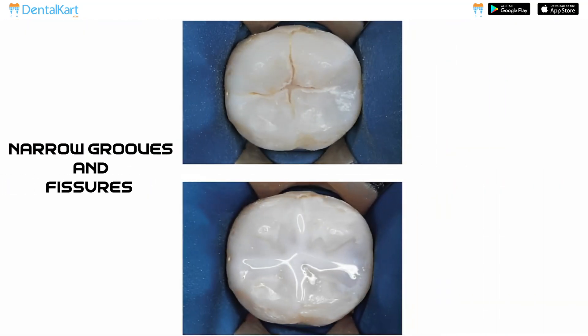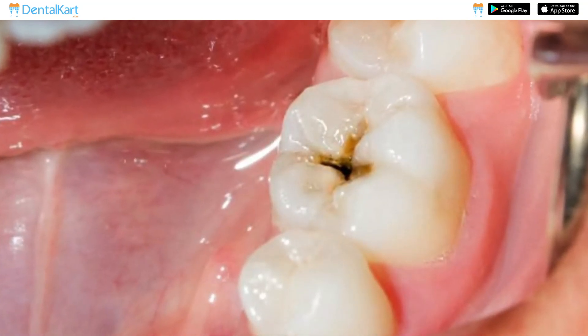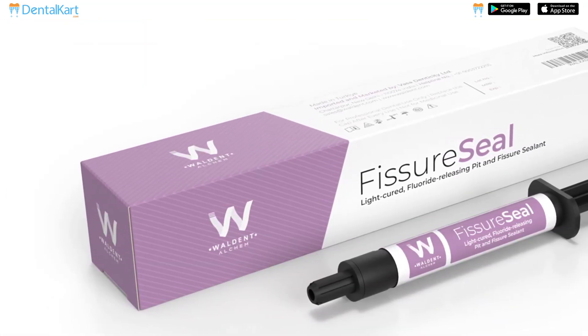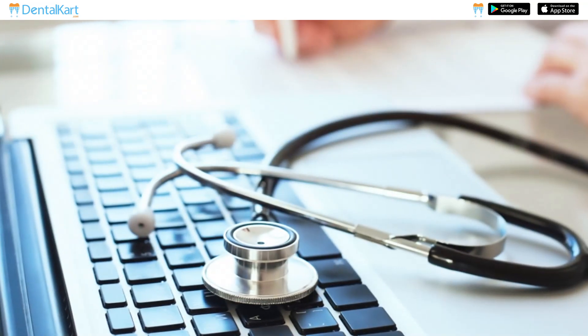Teeth with deep, narrow grooves and fissures that are difficult to clean thoroughly, making them more susceptible to bacterial accumulation and tooth decay. The decision to use Fissure Seal should be based on individual patient assessments including caries risk evaluation, dental history and clinical examination.